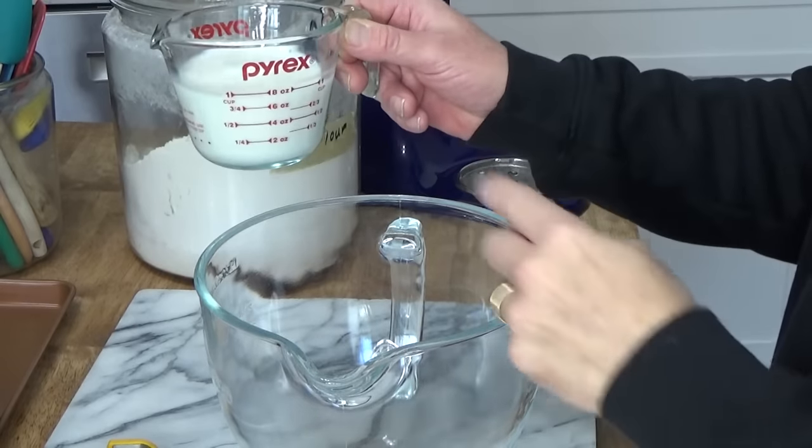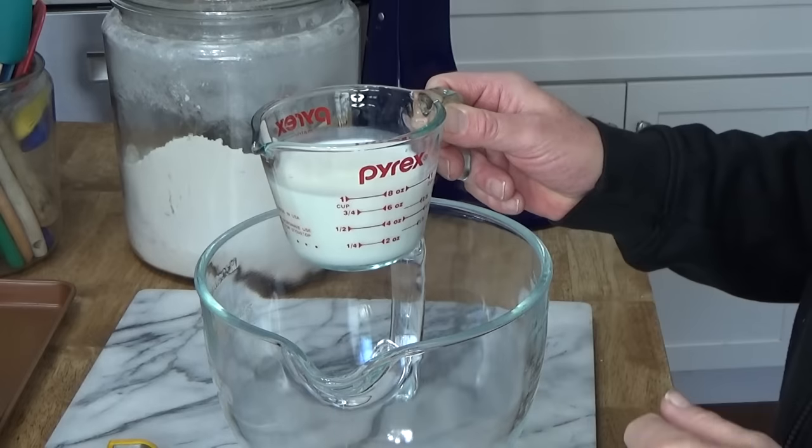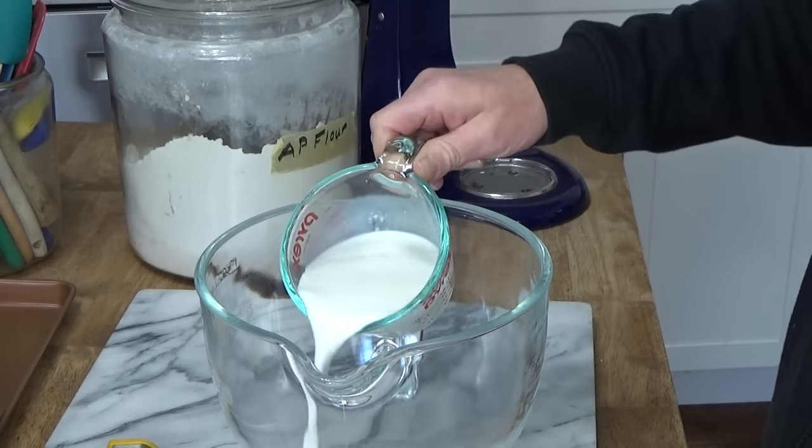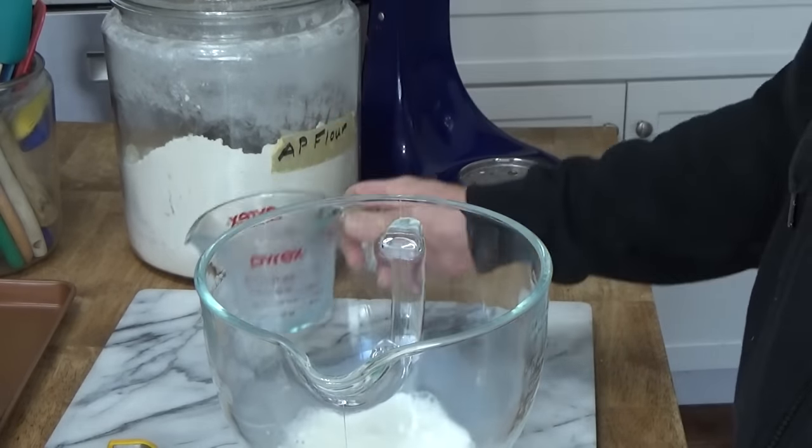The first ingredient we need is one cup of warm milk. This is around 110 degrees Fahrenheit. Pour it into the bowl. By the way, it's the milk that makes the rolls super soft.